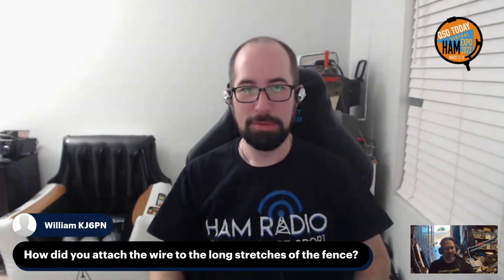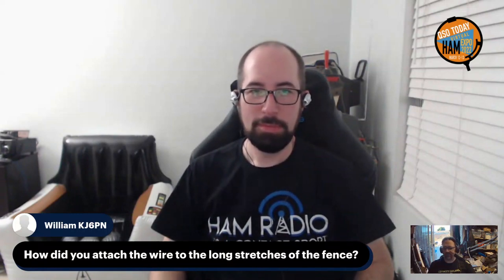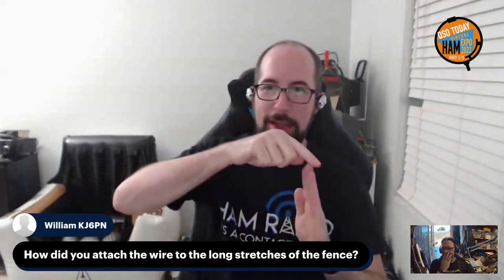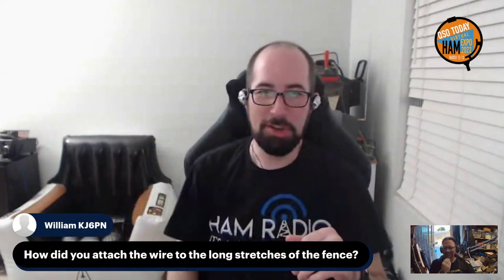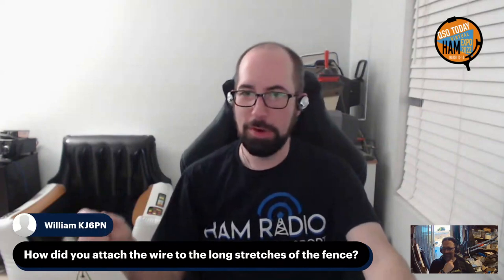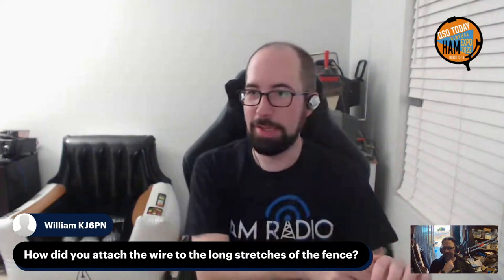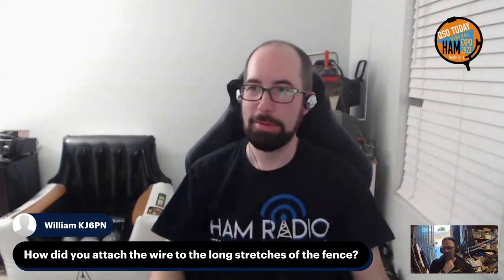William KJ6PN asks: how do you attach the wire to the long stretches of fence? What I did was just ran it — using the vertical poles between the fence slats, every other one I'd go around it one way and the next one the other way. For a more permanent install, you can buy electric fence standoffs from the hardware store — you can get a bag of 30 of them for five dollars — and just screw them into the inside of the fence and run the wire through those.